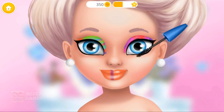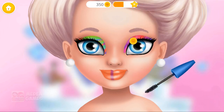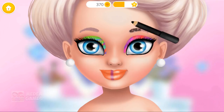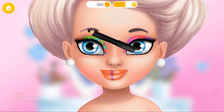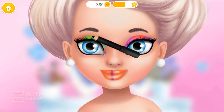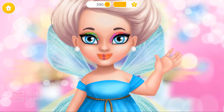Some mascara for an awesome look! And finally, fill in my eyebrows! Yay! Good job! My makeup looks perfect! Thank you!